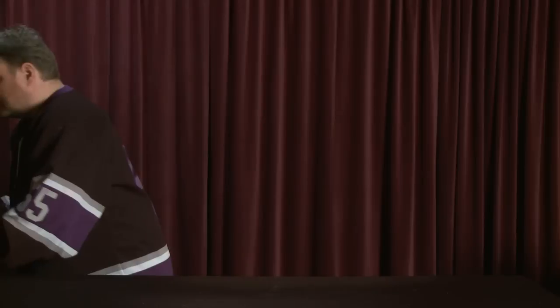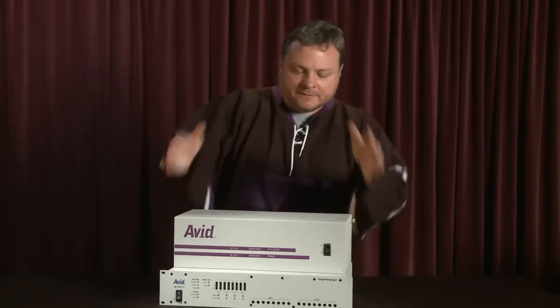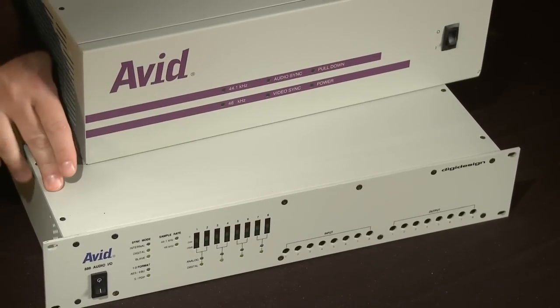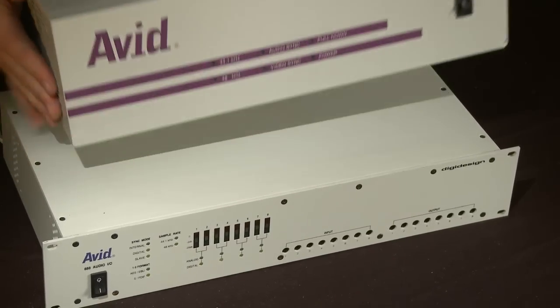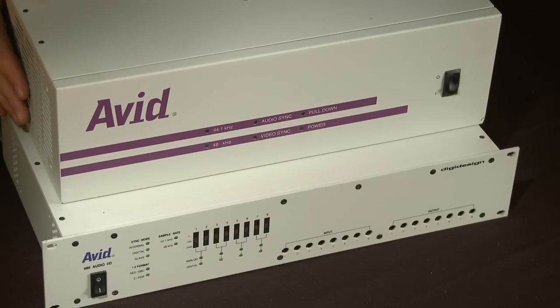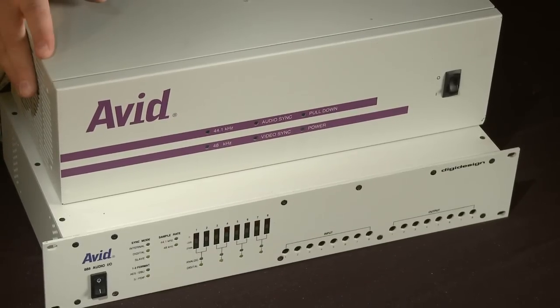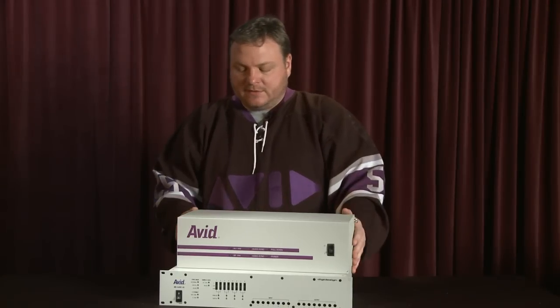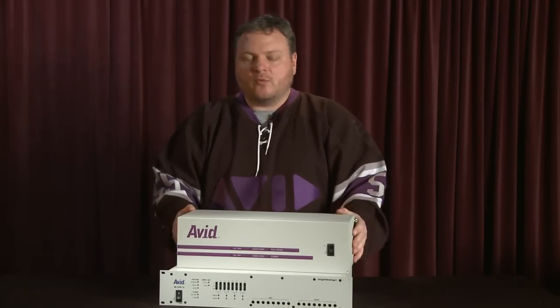Getting back to hardware Avid did qualify — in fact they made themselves the Meridian hardware, much like the 442. You had an eight-channel audio I/O unit connected to this big breakout box for the video processing. This was standard SD only, and it was a big hit because it worked well and people loved it, and it was solid.